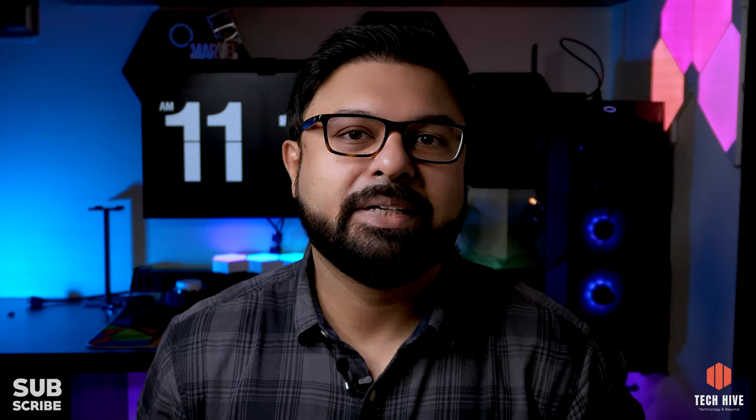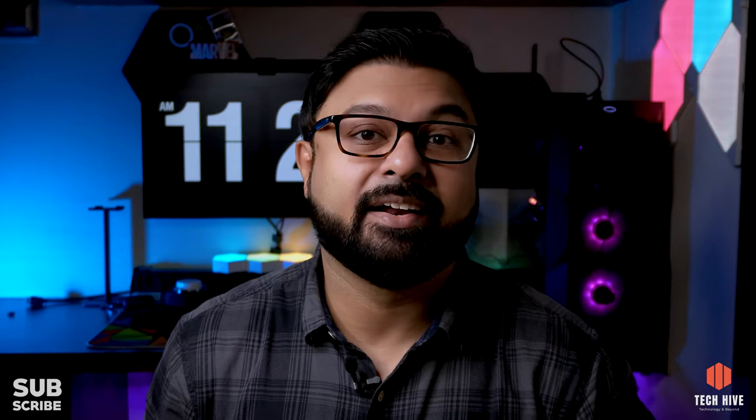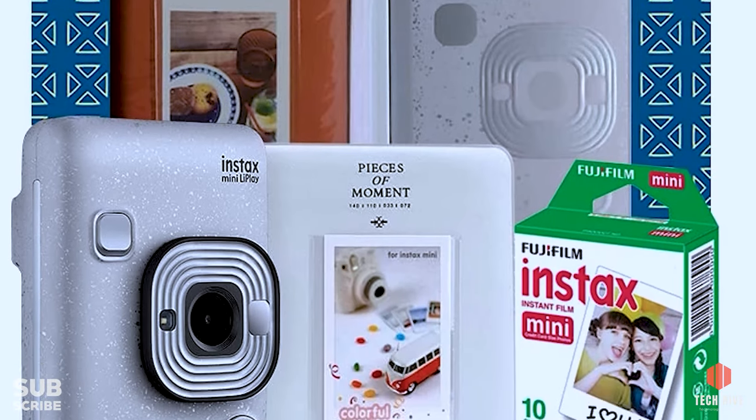I have been using this camera for the last two months and I bought it from Amazon.com. You will see different packages on Amazon.com — you can either buy the camera as a standalone or in a gift pack. The standalone pack includes a camera, a wrist strap, a charging cable, some user manuals, and a pack of 10 printing films. I bought a gift pack which included a photo album and some colorful fridge magnets.